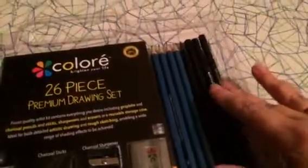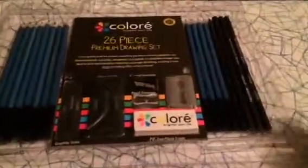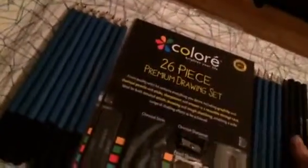This set also consists of charcoal pencils, and these are your charcoal pencils here. When you study art in college, one of the first classes you take is going to be in charcoals, so the charcoal pencils are always good to have in your set.